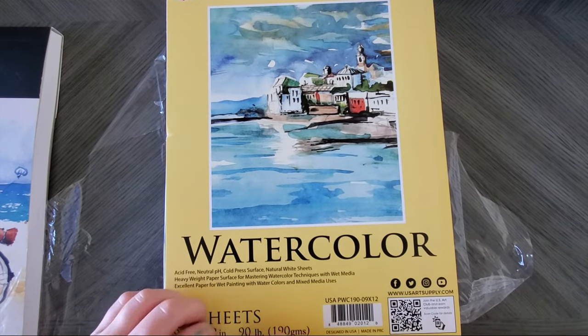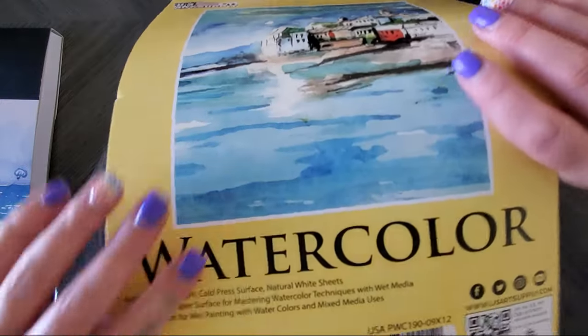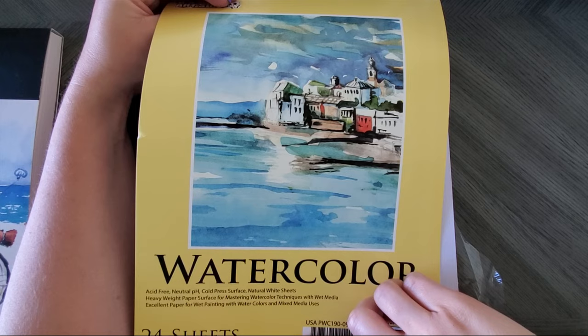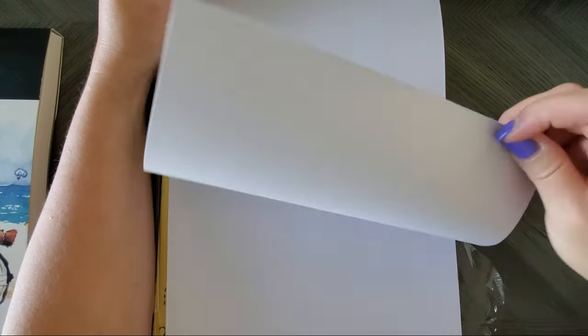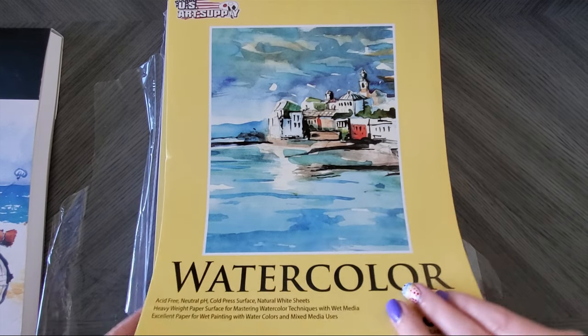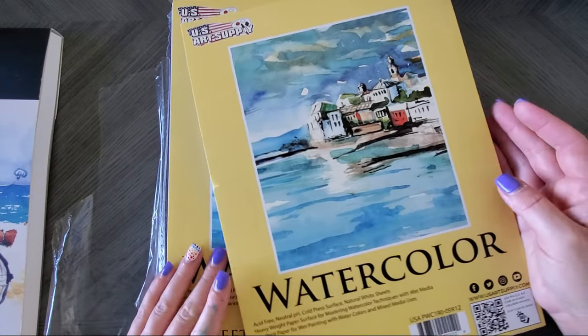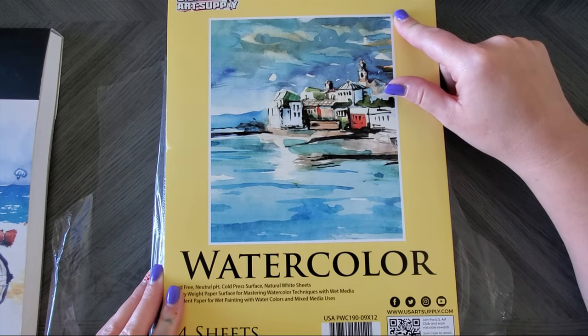I also bought a two-pack from US Art Supply — 24 sheets, 90 lb cold press. It's not as thick as the Arteza but it's also cold press. The color is more grayish than white, and it has a different, more cottony texture than the Arteza. The Arteza is 140 lb / 300 gsm whereas this is 90 lb / 190 gsm, so if your printer can't handle the 140 it could totally handle this thinner one. It had great reviews so I'm giving it a shot. I need to cut it to fit my printer too.